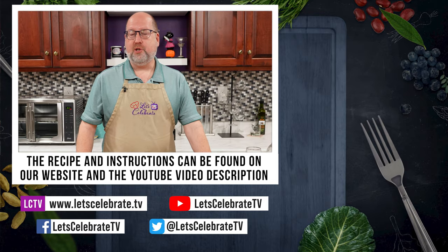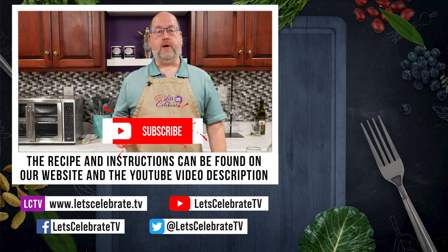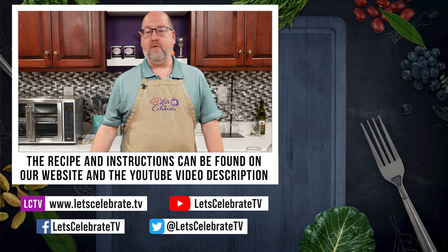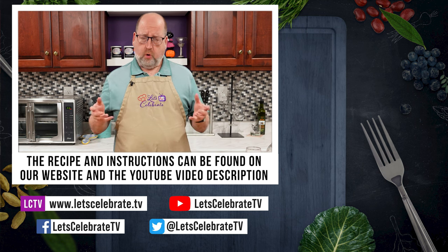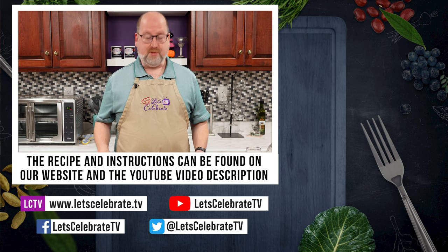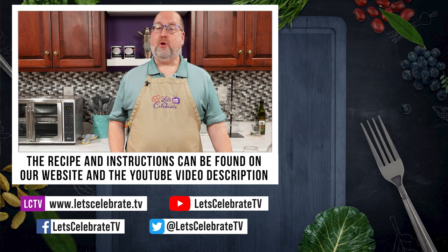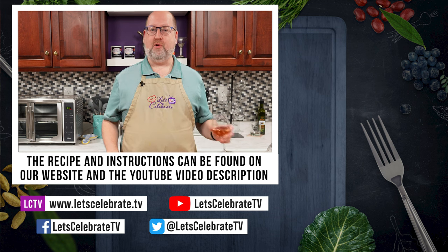If you like this episode and if you learned something, do us a favor — sign up for our newsletter, hit the subscribe button, hit the like button, and hit the notification bell. And you'll never ever miss an episode of Let's Celebrate TV. Now, normally I would say I'm going to serve this to my family, but not this time. I'm going to find a little room all to myself and eat all of these — too bad for them. I want you to watch some of these episodes over here. Until next time, everyone. Cheers.